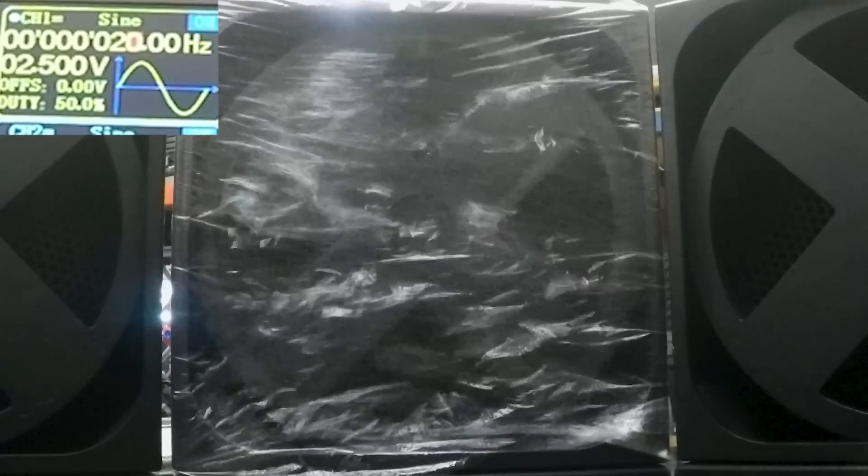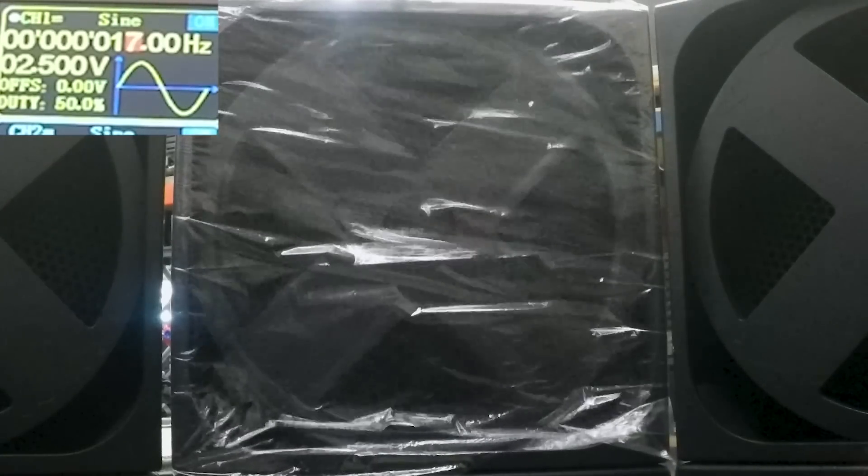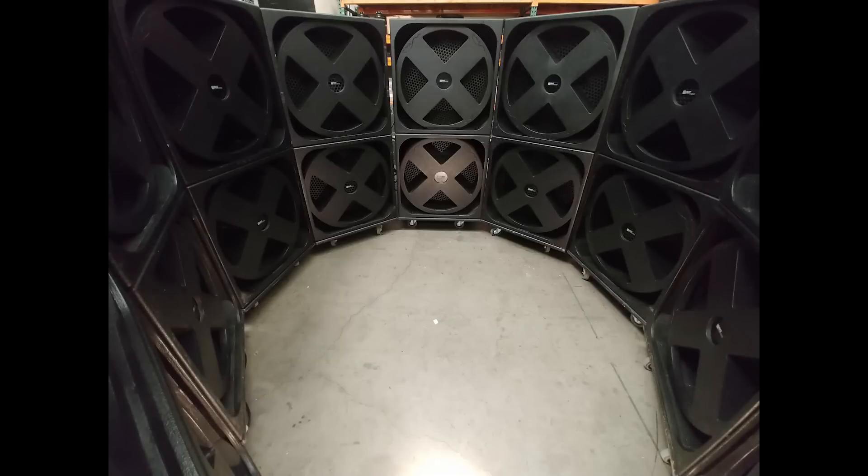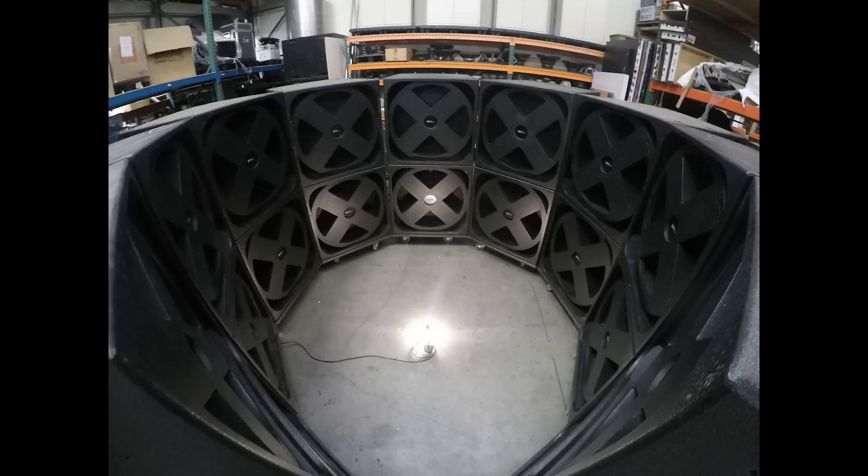And there we are at 20 hertz. You can see this has got significant output all the way down and we're at 15 hertz. Here's just a picture of the ring of subs opened up from a little above. And there I am with the super sub — the power of the X.